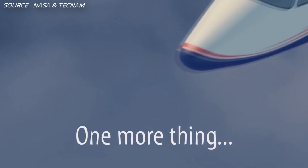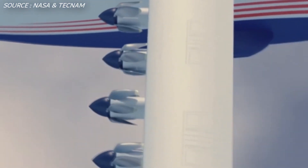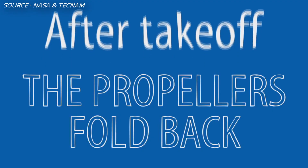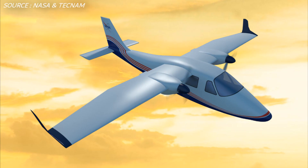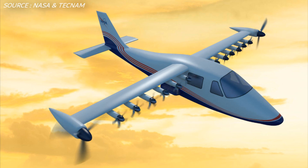Thanks for watching. I'd like to know your thoughts on the X-57 Maxwell. If you enjoyed this video, please leave a like. If you want to see more content like this, make sure to subscribe and hit the bell button to get notifications when I upload a new video. That's all for this video — it's been Maul in the Aviator, and I'm out.